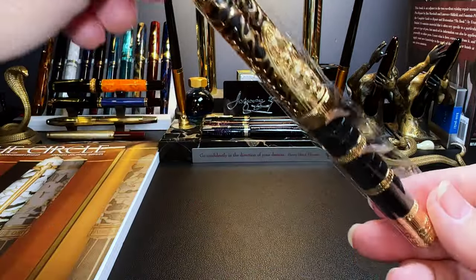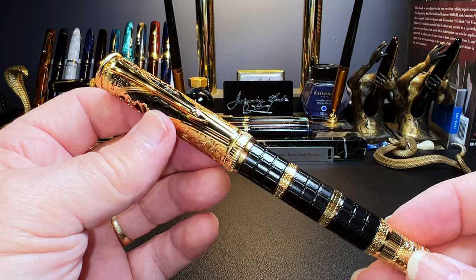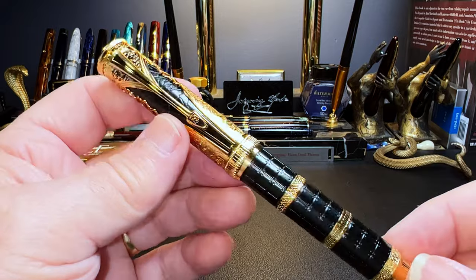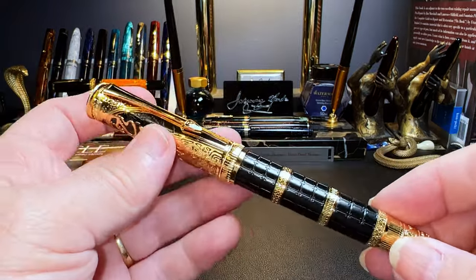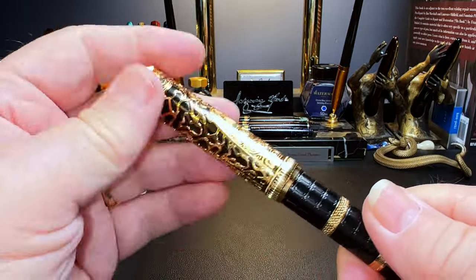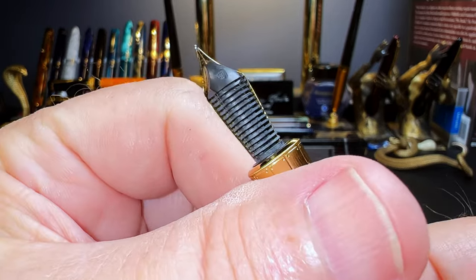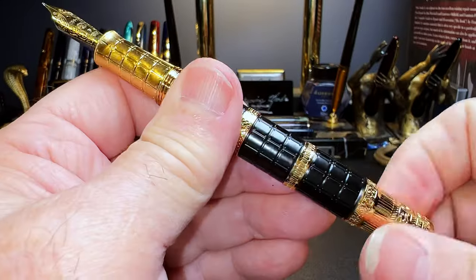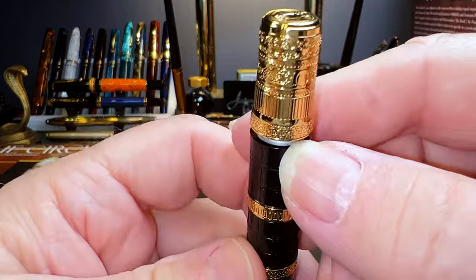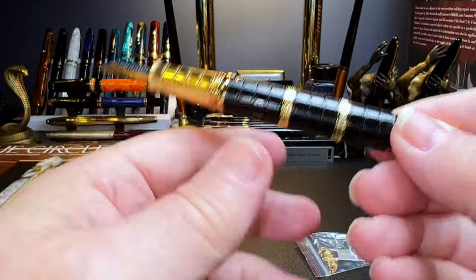Here it is — this is the Hongdian D5. It is a hefty size, very ornate black and gold. They gave me a choice and I chose this black and gold one. Very ornate indeed. With this wrench, I'm assuming it's a piston filler, and there's the number six size fine steel nib. I think that's a plastic feed, it looks a bit ebonite-ish, and there's the piston — so that piston wrench will fit right in there.